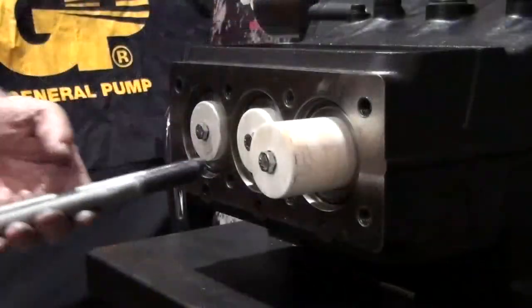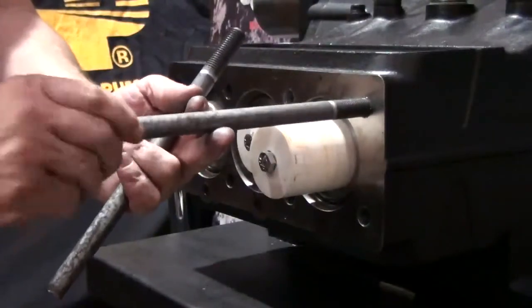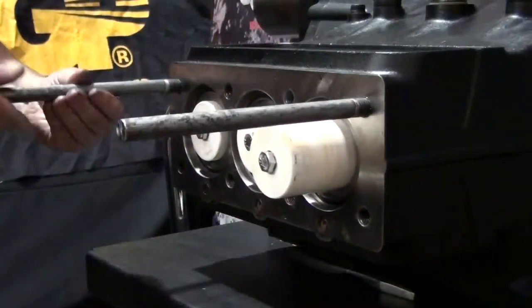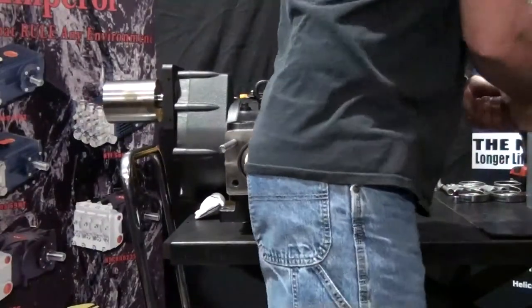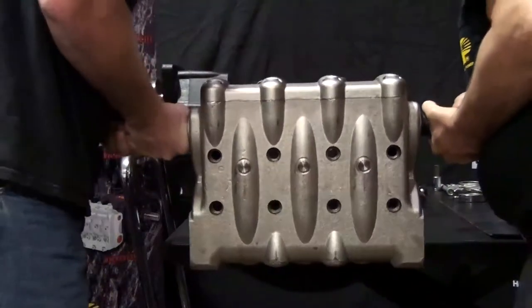Thread the manifold support pins into the outer two top row threads of the crankcase. Again, for your safety, General Pump highly recommends that you have someone assist you to lift the approximately 150 pound manifold back into position.